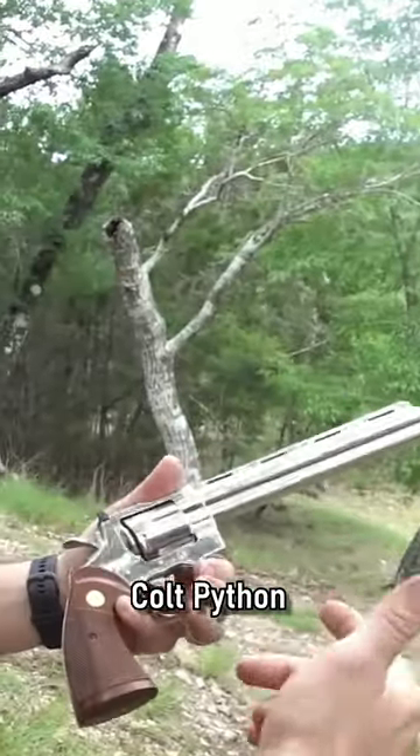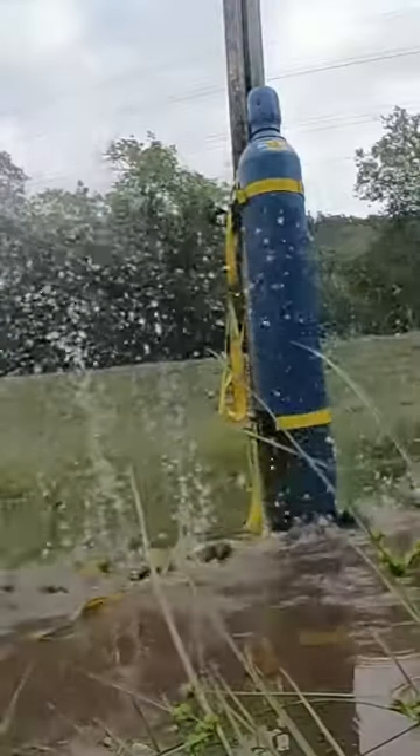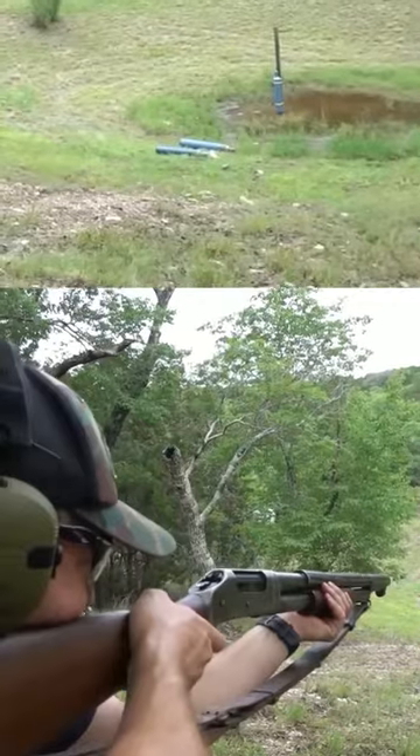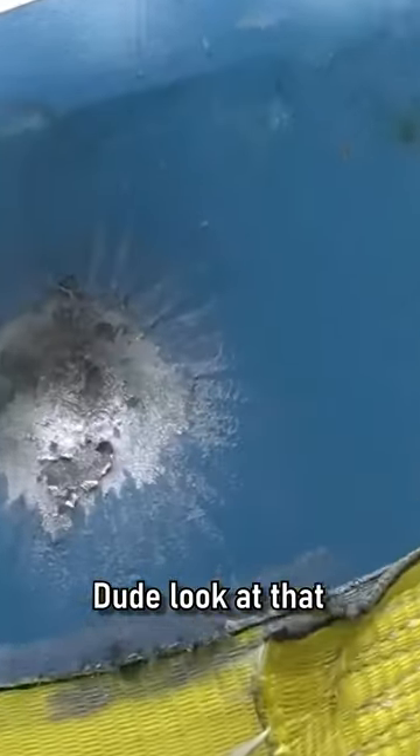A .357 Magnum, Colt Python. A very, very slight dent. We're shooting a one-ounce slug out of it, by the way. Oh! Dude, look at that.